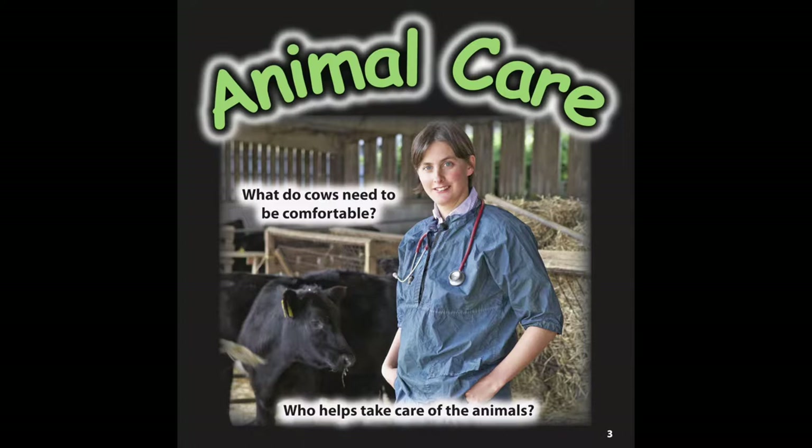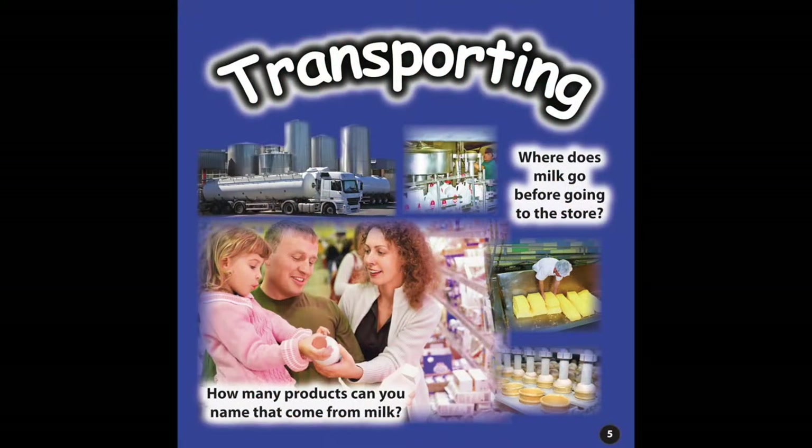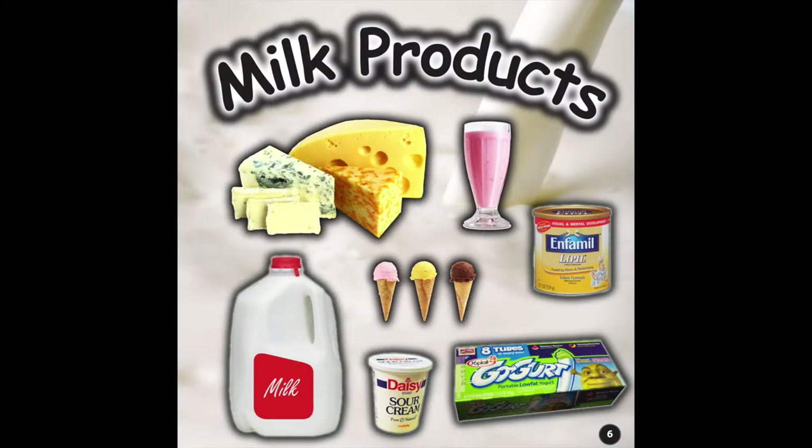Dairies take steps to keep cows comfortable and give them medicine when they are sick. Page four highlights technology and ways for cows to be quickly moved into the milking parlor to be milked, and students learn that cows feel more comfortable after they've been milked. Page five shows students that many people work to get milk from the milking parlor to the refrigerator at their local grocery store. Page six discusses all the products that come from milk, which is a good opportunity to talk about what we wouldn't have if we didn't have dairies.